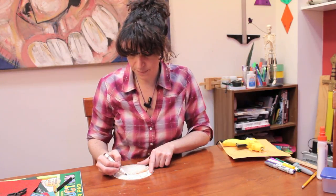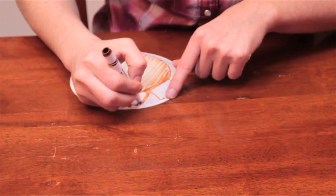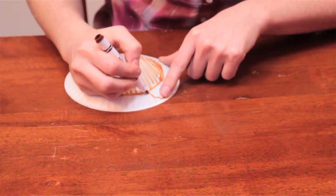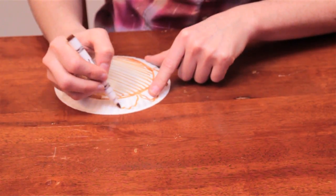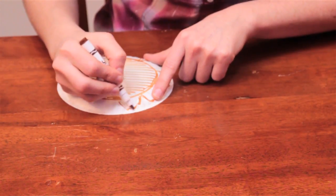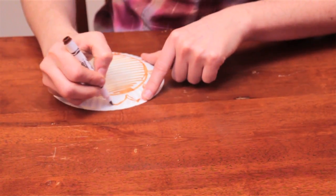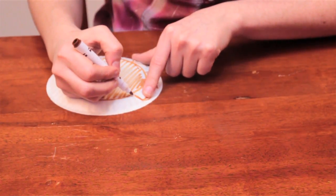We're going to do that by drawing semicircles around the outside. It'll look kind of like a flower, but when you use it, it'll be evident that it is a tambourine, not a flower.